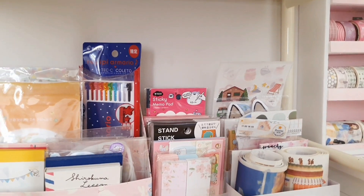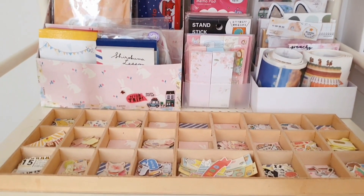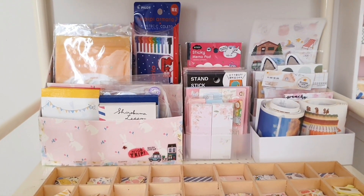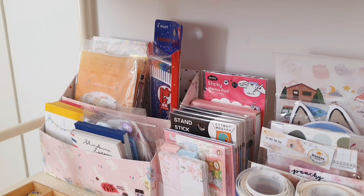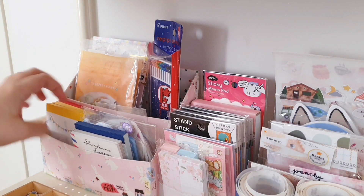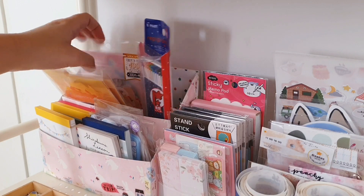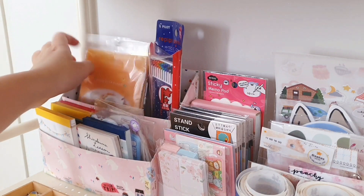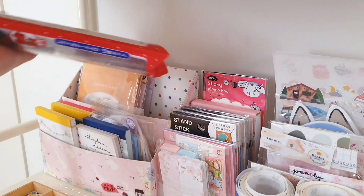Now let's move on to the second layer. This is where I keep a lot of stickers. Starting from the left side, I have this paper organizer — I made it myself — and inside I just put some memo pads, memo paper, sticker flakes, and also my pilot collector refill.